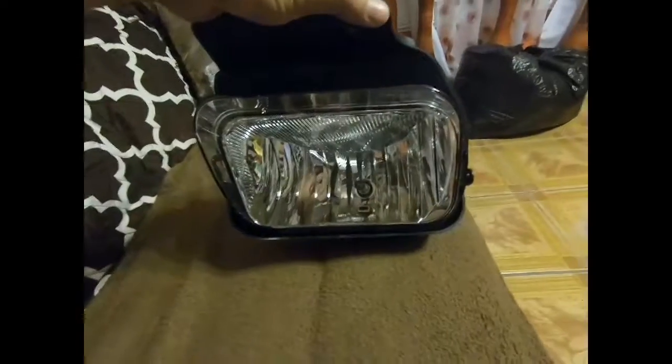I'll probably open the other one and show it to y'all as well. There's the right fog light, but as you can see, the only thing that sucks is it didn't come with any bolts. I'll just pick some up on my own and install those bad boys on the truck.